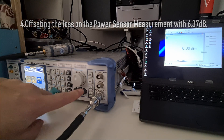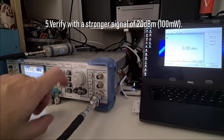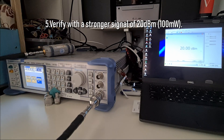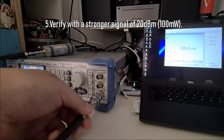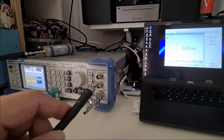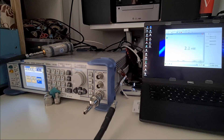Just to verify, I increase the output by another 20 dB. 20 dBm is 100 milliwatts. The sensor is now reading 20 dBm, and switching the scale to watts shows 99.9 milliwatts — so the sensor is now calibrated. I just need to connect this measurement point to my drone VTX output to see how much power the drone is transmitting.